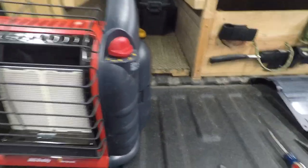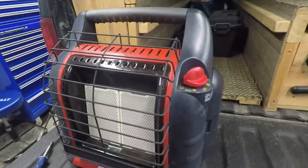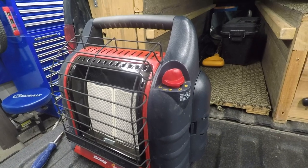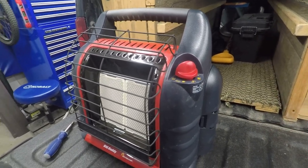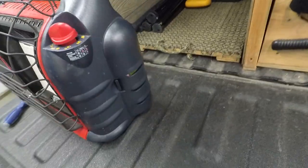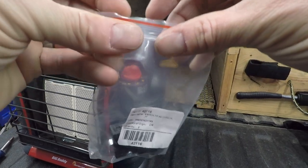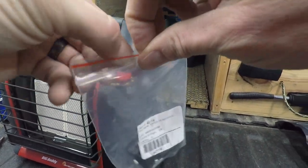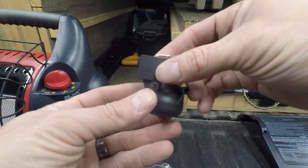Now all we do is let that cool down a little bit, and then we'll take it back apart and I'll show you how to put that tip-over switch back in there — or put the new one in. This is actually that switch — the new one. I already showed you that was on there but here it is up close.